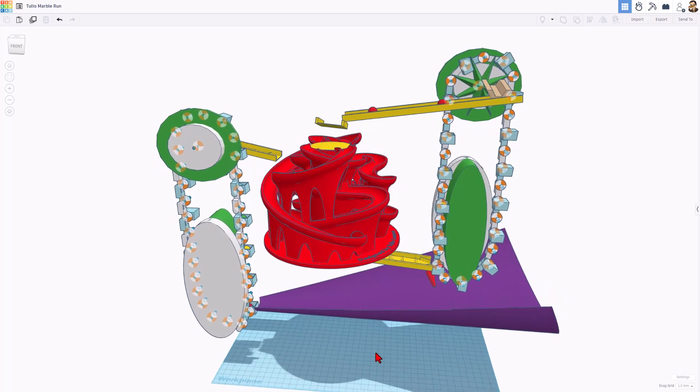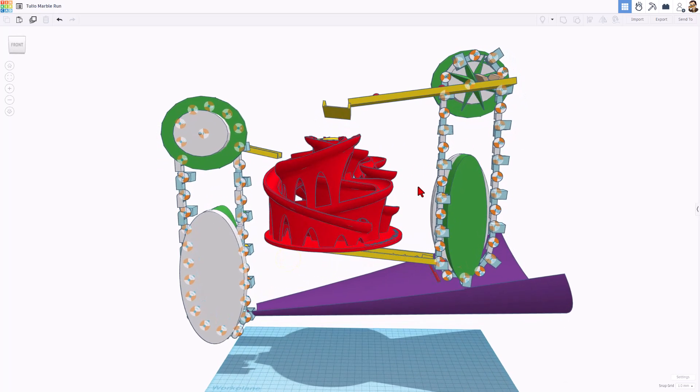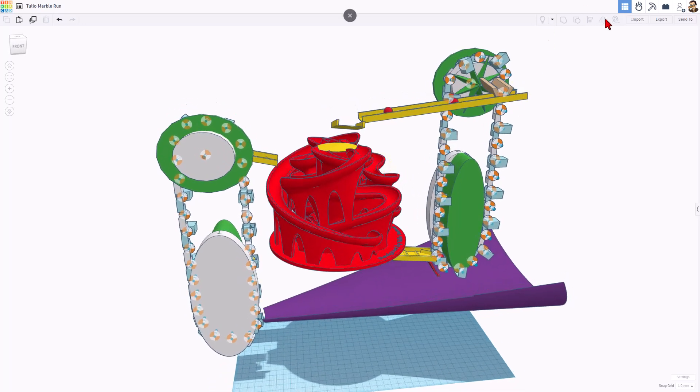All right, friends. So this is my contraption. You can see that I've got two ways for the balls to keep continuing. If we switch to SimLab once again, you will be able to perfect this. I have got it so that it works reasonably well, and I'm looking forward to seeing what kind of modifications you can come up with.